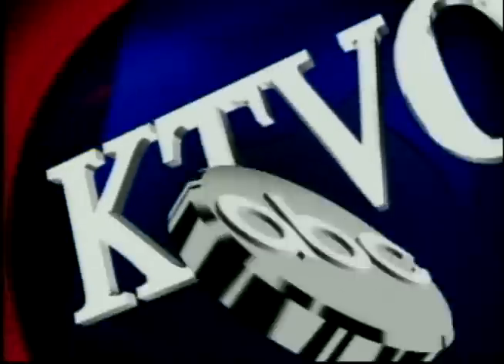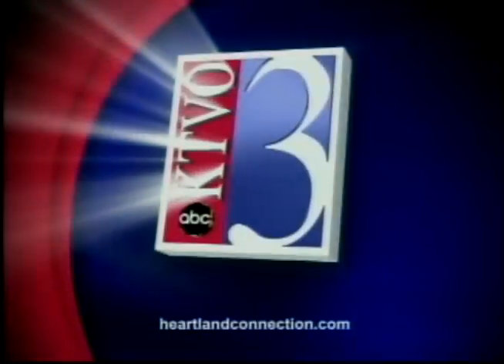This is your source for local news in the heartland. This is KTBO's Good Morning Heartland. Welcome back — it is 6:50, and it's time for our Workout Wednesdays. This morning we have Payton Meadowcroft from Anytime Fitness joining us.